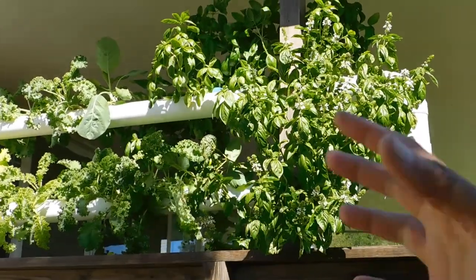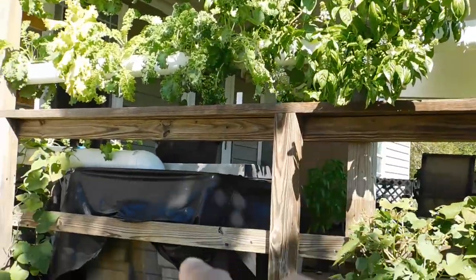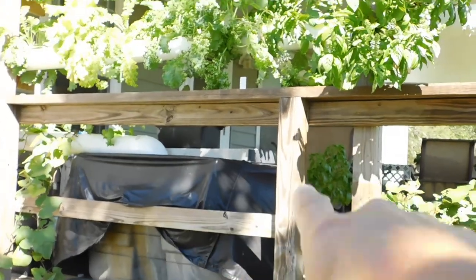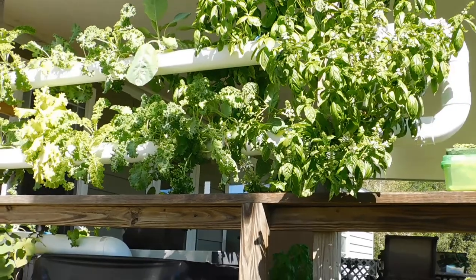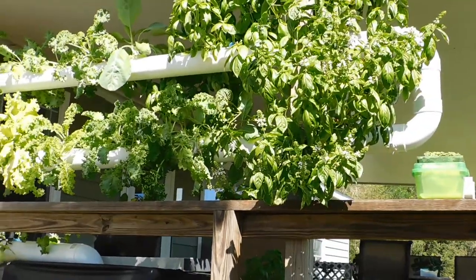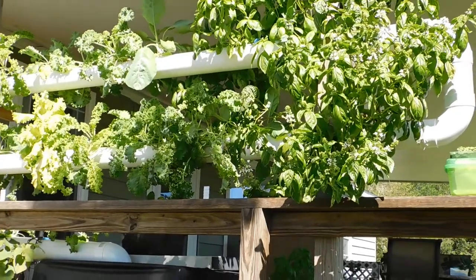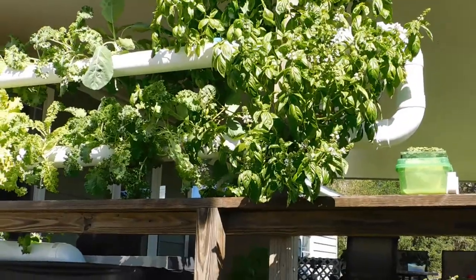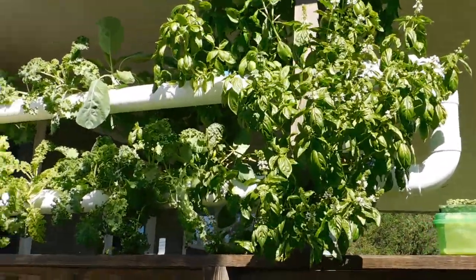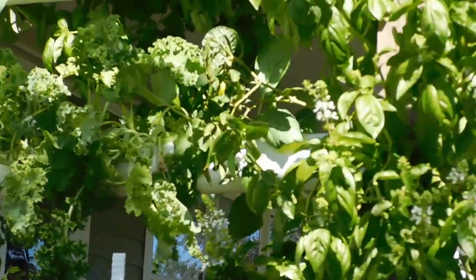When you start to harvest some of this, you have more coming in behind it. This setup — the tubes, the pump, the reservoir — is about $200 for the whole thing. The little downspout we're growing the pac choi in is $15. So at any level you want to get started at, you can grow your own leafy greens. There's nothing stopping y'all — get out there, keep on growing, and we're gonna go eat!